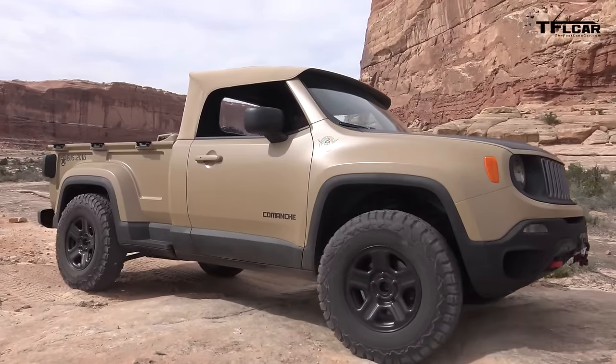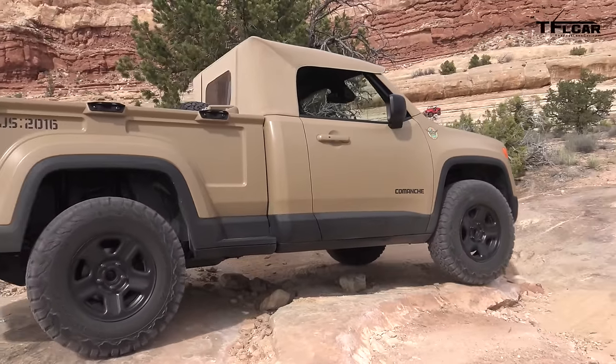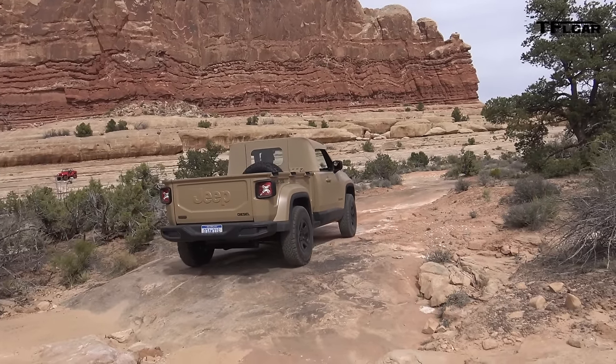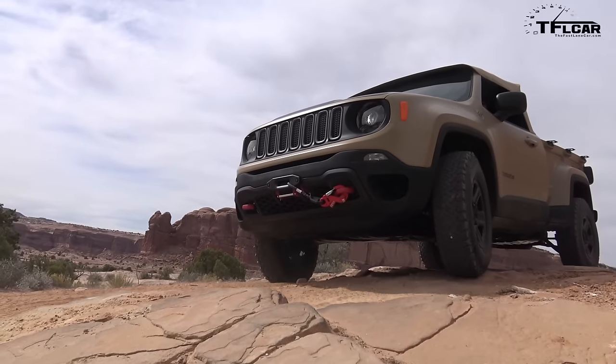This is great — we get a chance to really test this thing in terrain that's not easy. Would a regular Renegade be okay here? Maybe. I think the angle of attack in this vehicle is pretty good. Departure angles, well, they need a little help.